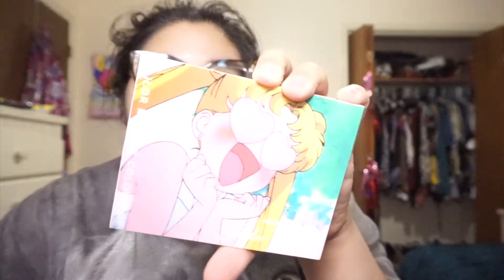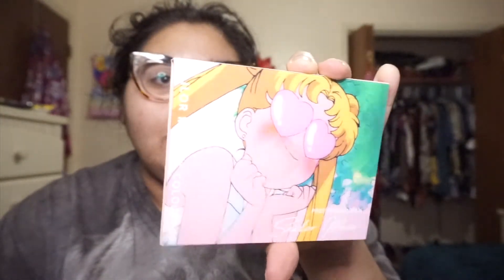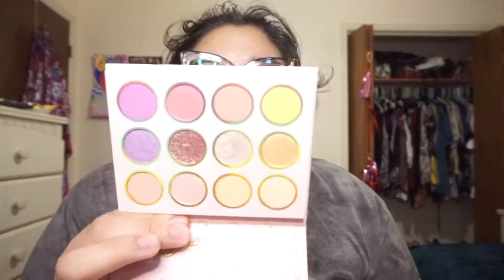Hello friends! Today I'm going to give my thoughts on the Colourpop X Sailor Moon palette. I'm actually going to be going in and doing a look on my eyes and kind of going over my thoughts as I do my eyes. This is about my fourth time using this palette and I have gathered up some thoughts.